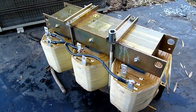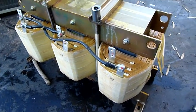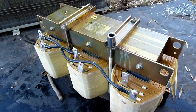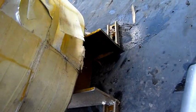G'day folks! Well it's time to get rid of this big transformer. This one came out of the 40kVA UPS. It's permanently damaged by the people who scrapped it.